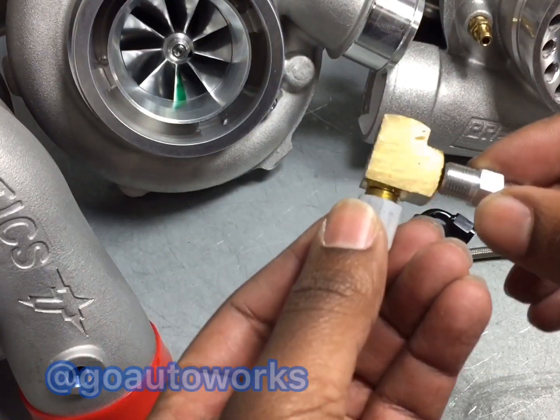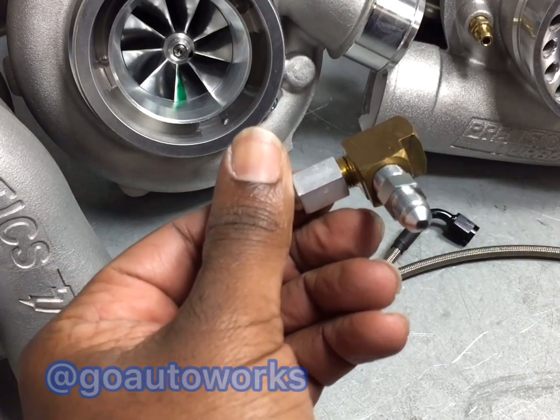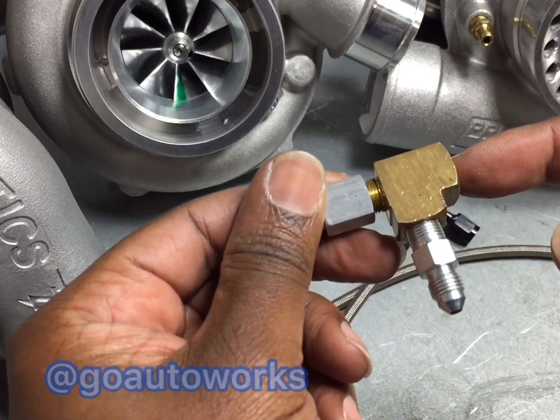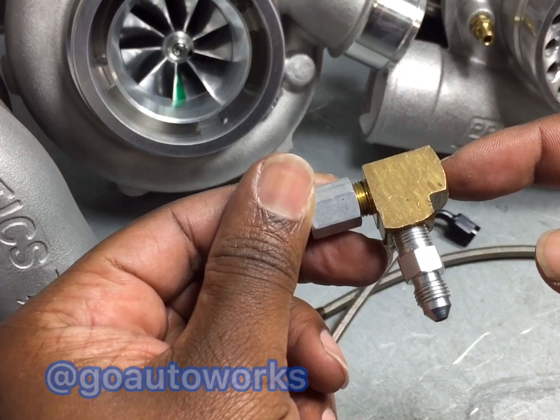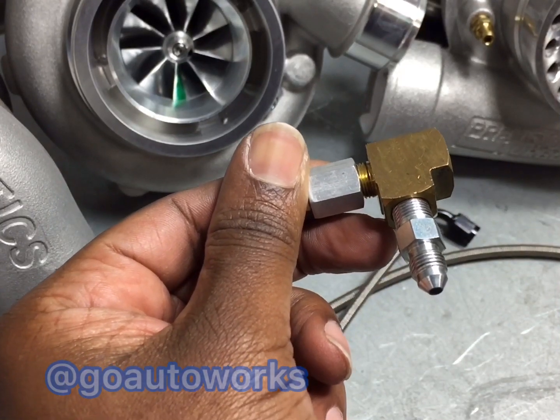To the side of the T fitting, you'll put your turbo feed line. And then to the back port, you will put your factory oil pressure sending unit back in that spot. I'll go over in a second and show you this on the back of a block.